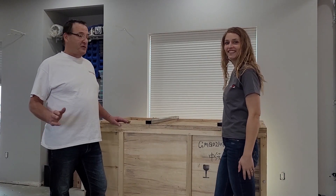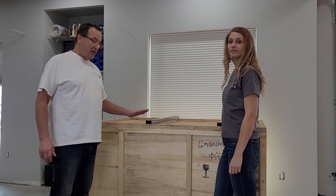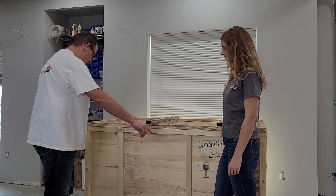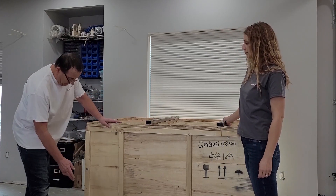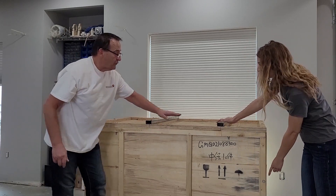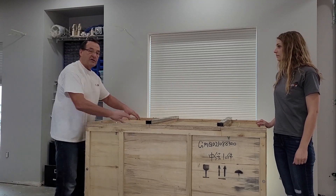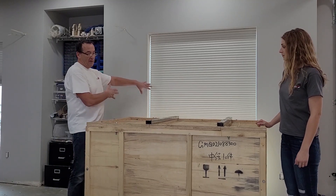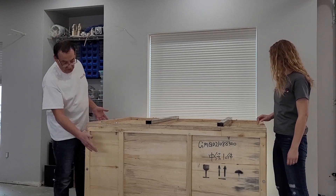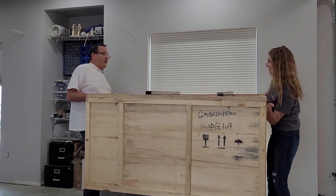Now if you're by yourself and you're going to try to take this crate apart yourself, you can take each of the panels off if you want, but an easier way would be just take off one of the sides. You've got the bottom done, so you can take off one panel, take off your bolts in the center, take off the bolts on the top, then you can just take this panel out and the rest of the crate is free — you can just carry it off. If you have a helper, a strong one like mine, then you've taken off the bottom and we can just grab this crate now and lift the crate off.